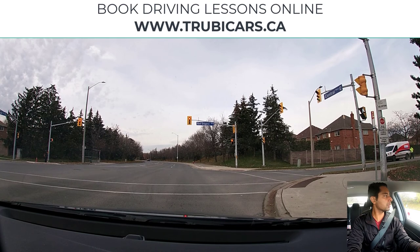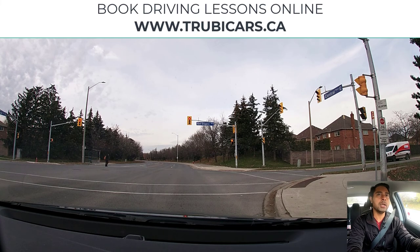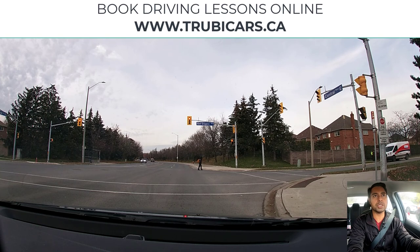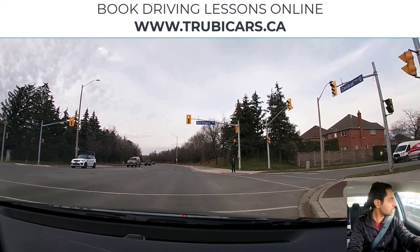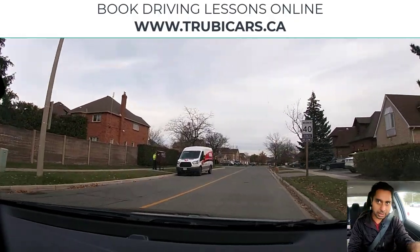Come to a complete stop before the stop line — that is the very first thing you need to do. As you start to brake, look in your rear view mirror to see what is happening behind, and come to a complete stop because your light is red. Now you can look at everything else — check if there is any prohibited sign. On this intersection we don't see any prohibited sign, so that means we can turn right on a red light. There is no pedestrian crossing, so I am just going to slowly move forward and check traffic. Nobody here, so we can complete our right hand turn.